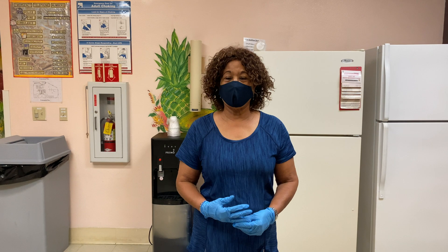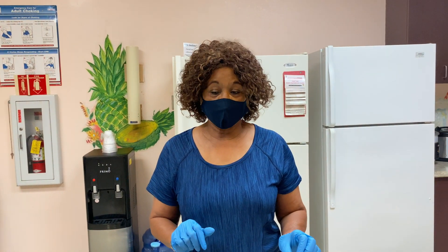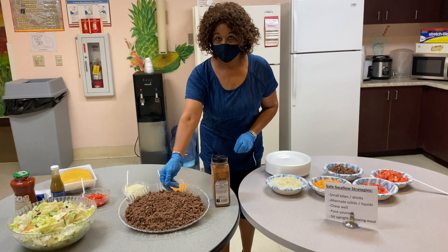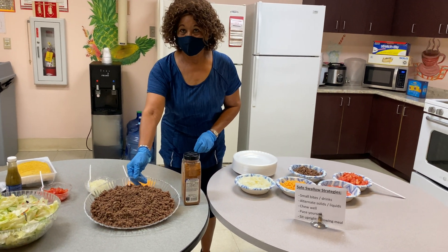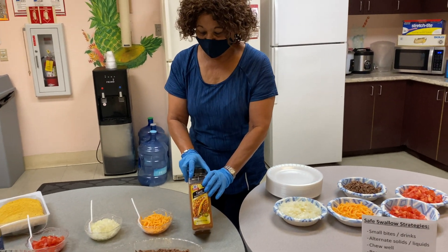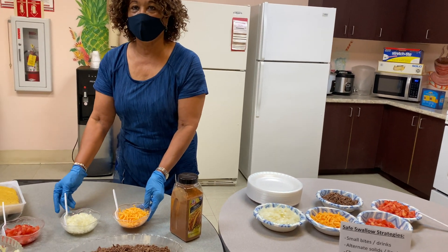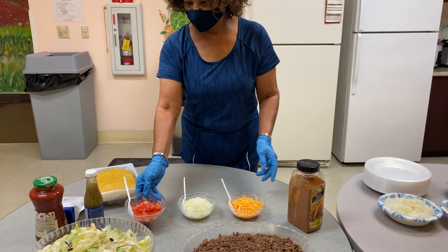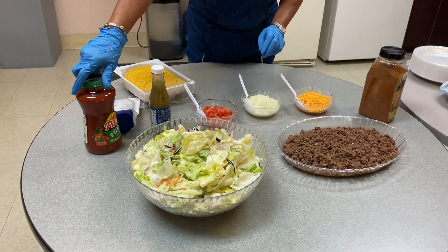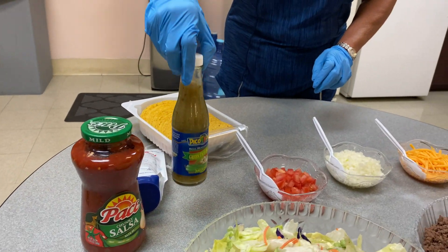Good afternoon, this is coming from Mission Bay. Today we're cooking tacos, and first of all here's the ground beef. It's nice and brown, then we add the taco sauce. We have our onions, our cheese, and tomatoes, a taco shell, our lettuce, mild sauce, and yolk, and our cream cheese.